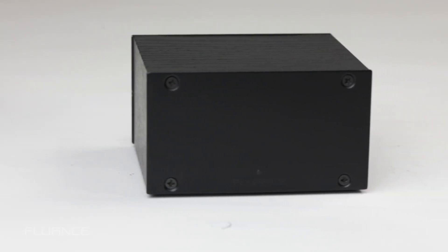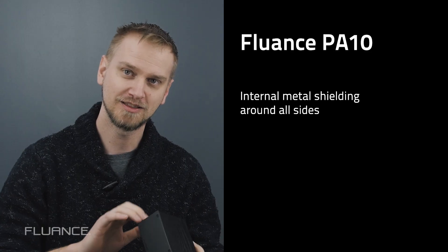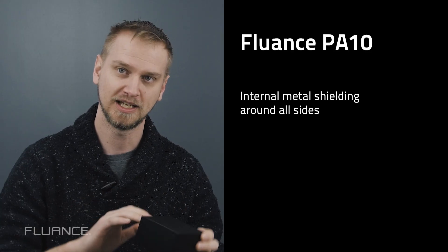Another thing that makes the PA-10 quite different is it's a wood cabinet design. You might wonder why you'd design it in wood — you're going to get electromagnetic interference and things like that. We have taken care of that: underneath the wood cabinet is a shielding layer.